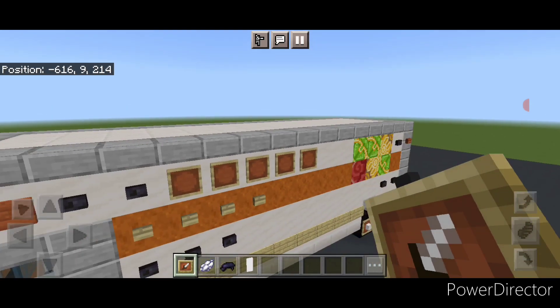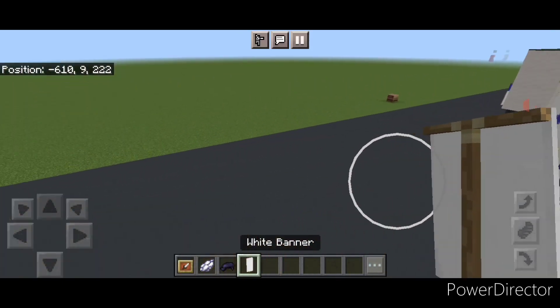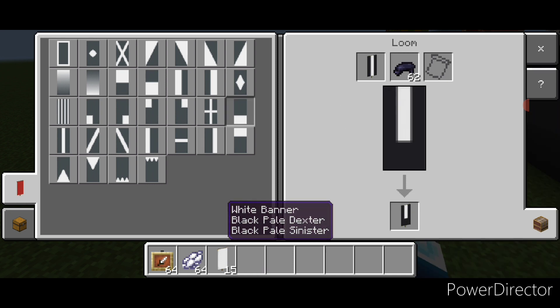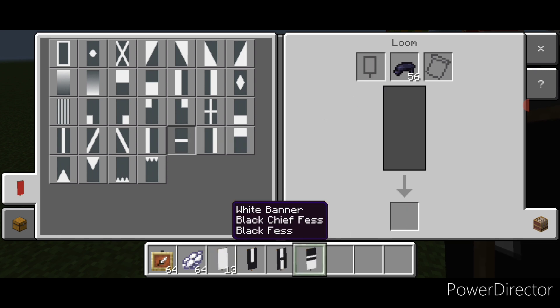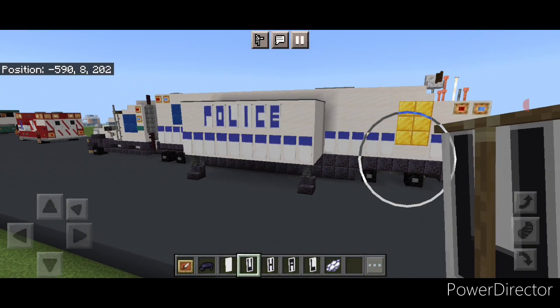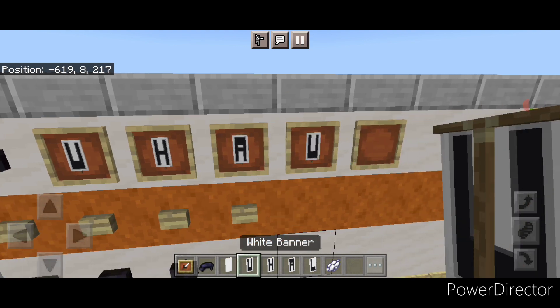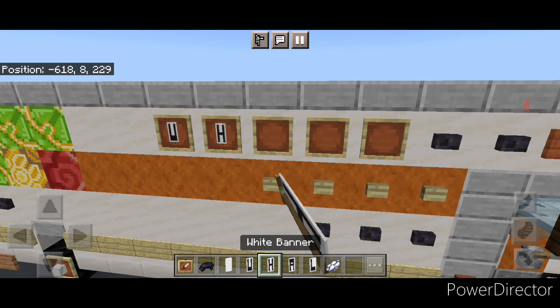Take an item frame and behind these buttons put five item frames. Do the same thing on the other side — five item frames. Then make some banners: come into a loom with a white banner and black dye. Put a vertical on the left and right, and a horizontal on the bottom. New banner: vertical on the left and right, horizontal in the middle. New banner: horizontal on top, horizontal in the middle, vertical on the right, vertical on the left. New banner: vertical on the left, horizontal on the bottom. Then go to white dye and put a white border around all four banners. Come up on the side with the item frames and use the banners to spell out U-Haul. Do the same on the other side.